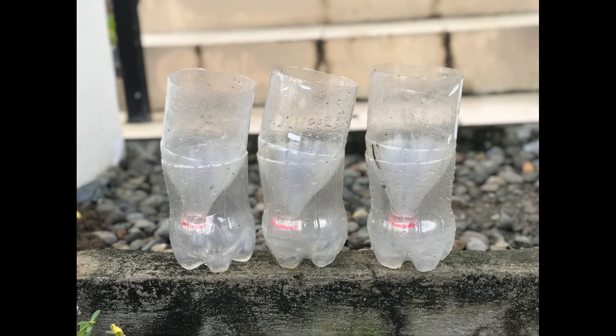I cut the bottles first and put holes in them. I used wire and heated it to make the bottle holes.